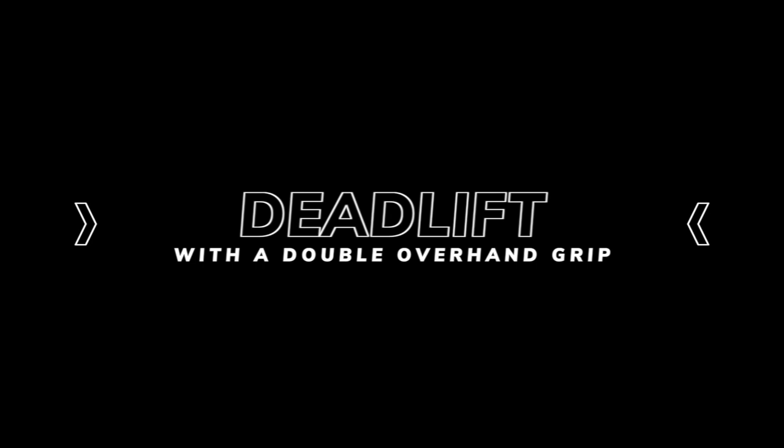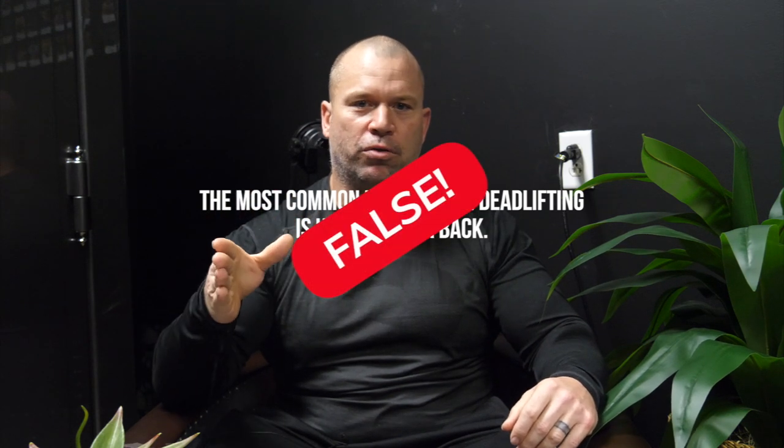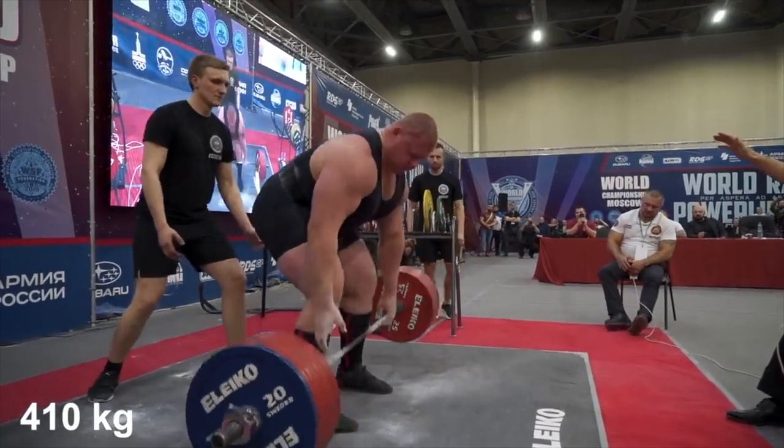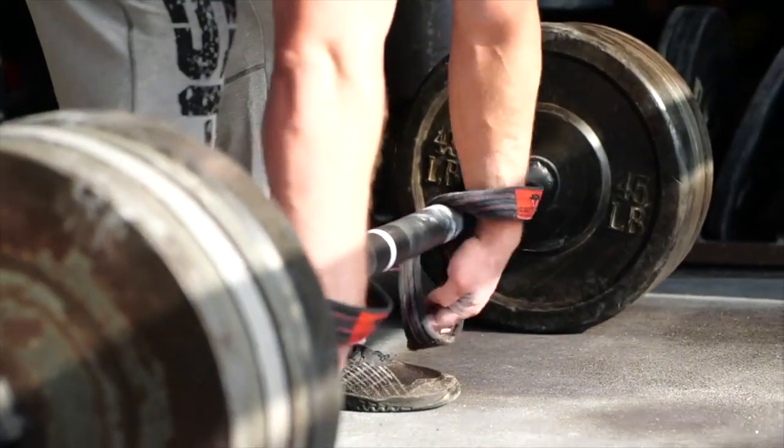Deadlift with a double overhand grip. I've been to more powerlifting meets than Carter has pills. The most common injury deadlifting — if you ask somebody on the street, they'll say it's your back. That's not true. The most common serious injury I've seen deadlifting is torn biceps, because people lift with that over-under mixed grip, and that exposes the biceps.